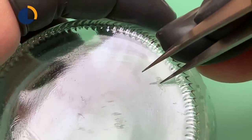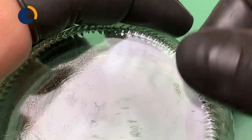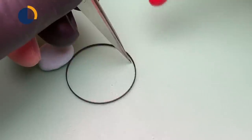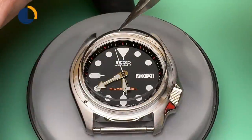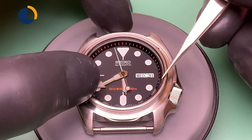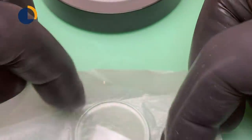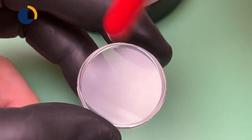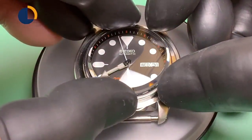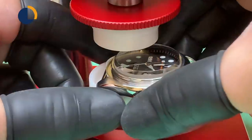When I was gluing down the chapter ring, I also applied a tiny bit of glue on the glass. Now you can see the glass is fairly dry, so we can go ahead and finish the case. I do know there's still dust underneath the glass and the hand blower is just not doing a good job, so I'm using a loupe and rodico off camera to carefully remove all the dust.